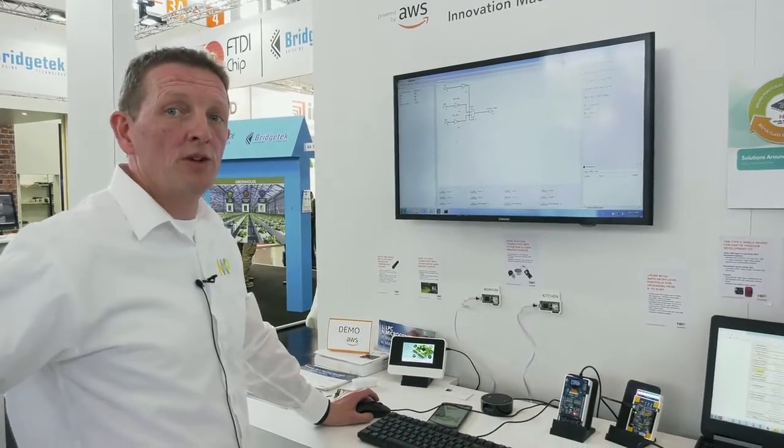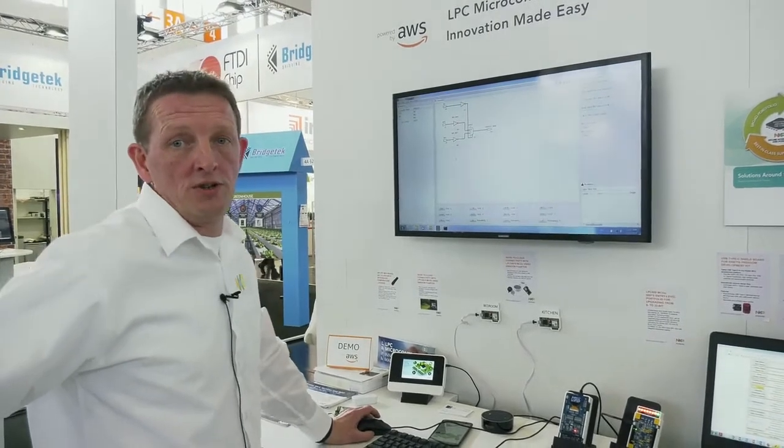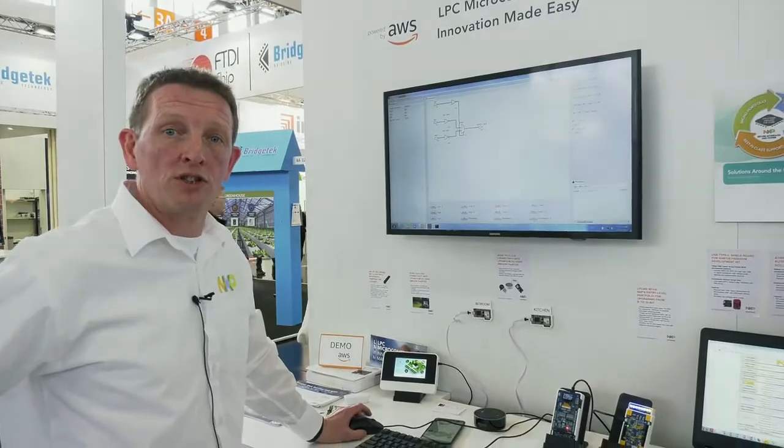This is our simple to use PLU configuration tool for the LPC 804, which gives you options to capture your design using either Verilog, schematic capture, or by directly configuring the logic inside the block.